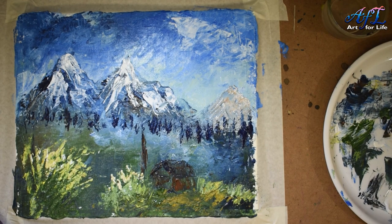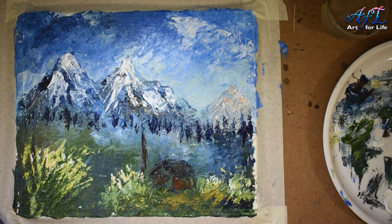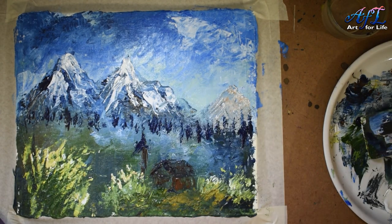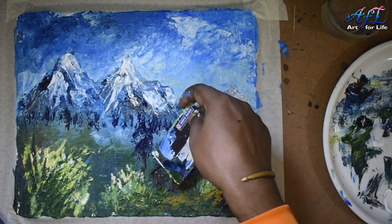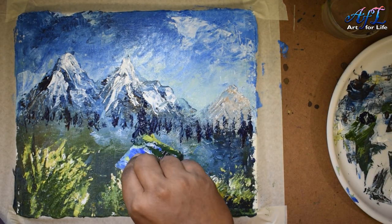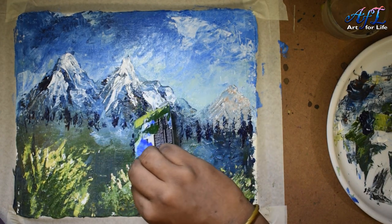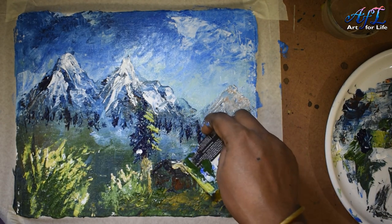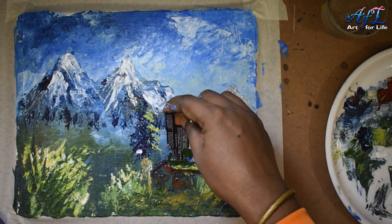Bring in your imagination — you can either draw trees, grasses, bushes, or meadows here instead of a lake. I'm trying to create a pine tree using the corner of the card. You may not feel comfortable with the card for drawing trees — you can go ahead and use a brush. The idea is to utilize the card fully, but the final output is the key.